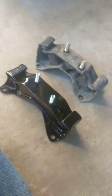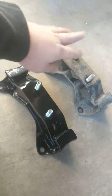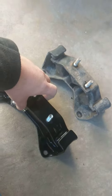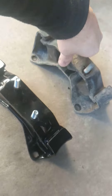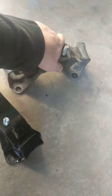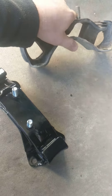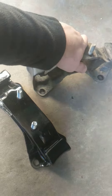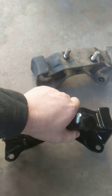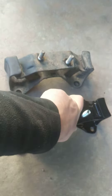Everyone's got videos like this. This is the stock transmission mount, and this is the new transmission mount. Check this out — it's not broken, just a cheap part. Can't move that at all.